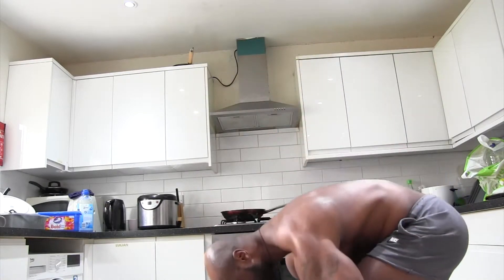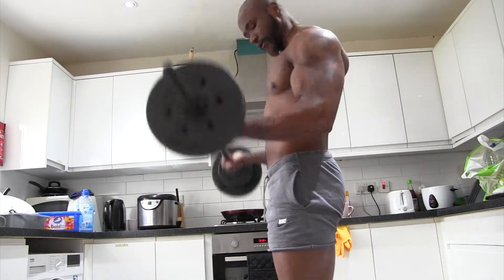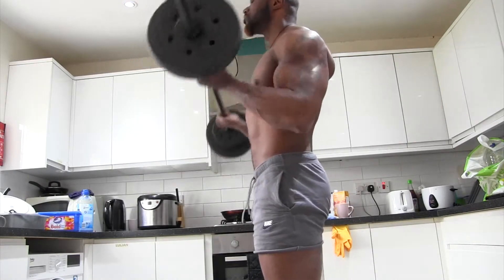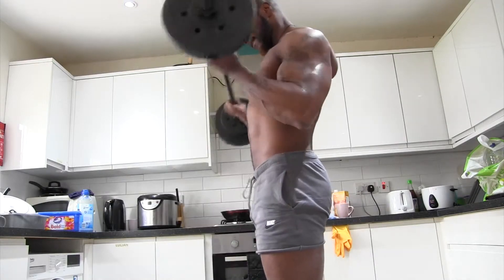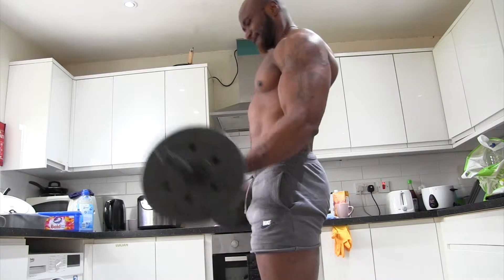Now put this down, straight onto this. One, two, three, four, five, six, seven, eight, nine, ten. Now put this down. One, two, three, four, five, six, seven, eight, nine, ten.